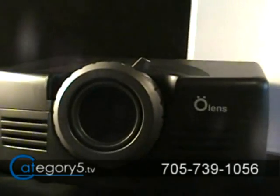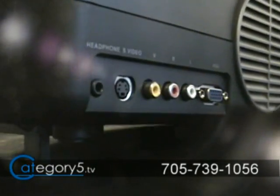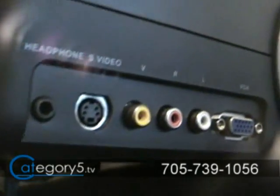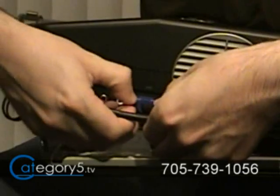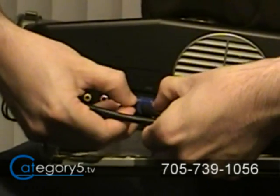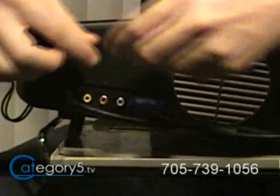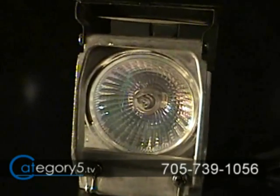That's right. I'm talking about the XPJ Video Projector from Olens Technology. This little baby will plug into pretty much anything, with inputs for S-Video — say for your DVD player — composite for any composite device like a VHS VCR or a camcorder if you want to watch home movies right up on the screen, and also VGA input if you want to connect this to a computer for playing computer video games or downloaded shows and programs like Category 5 right up on the projector.